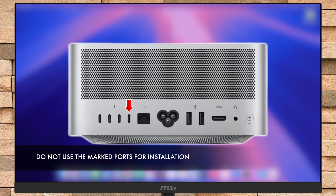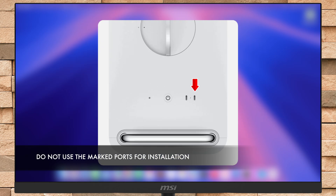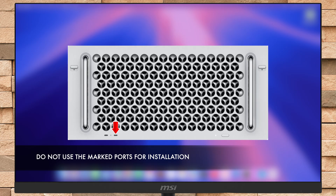For Mac Studio, use any USB-C port except the right-most USB-C port when facing the back of the Mac. For Mac Pro with desktop enclosure, use any USB-C port except the one on the top of the Mac that is furthest from the power button. For Mac Pro with rack enclosure, use any USB-C port except the one on the front of the Mac that's closest to the power button.